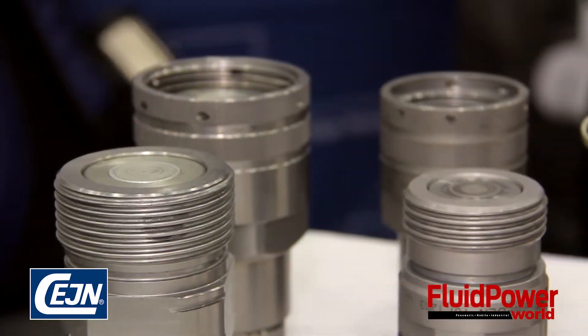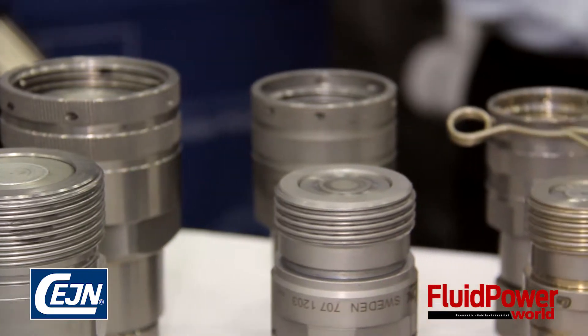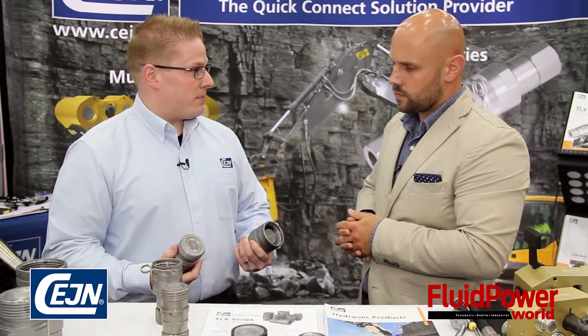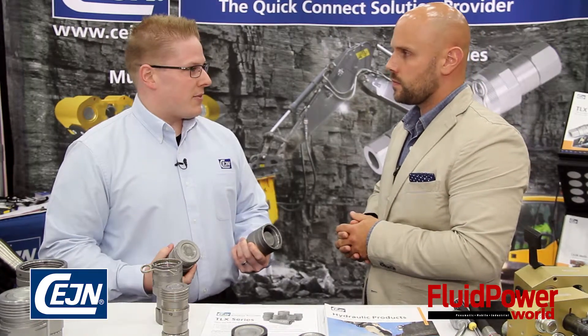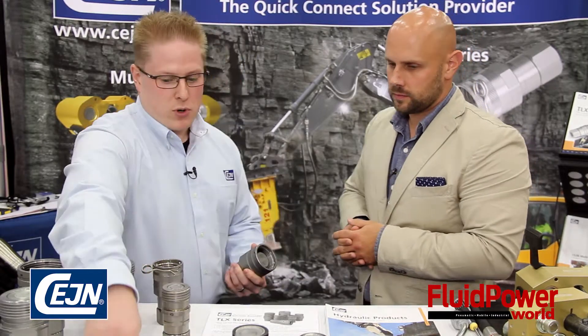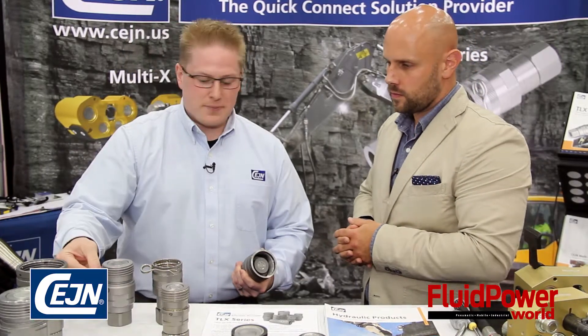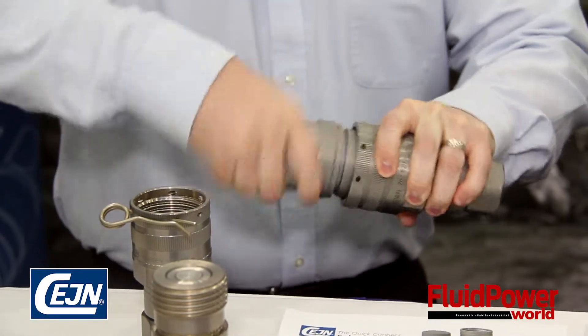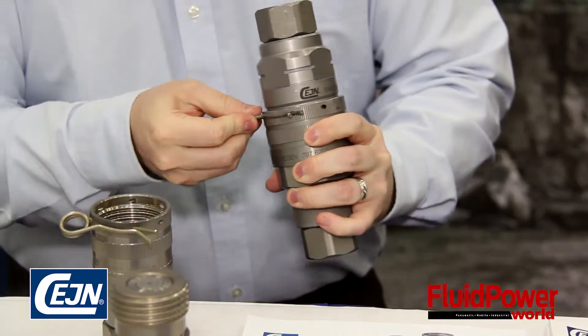More importantly, we've also taken it one step further for the operators. We know we have to make sure the hydraulic system is performing as needed — the valve has to be fully open. Sometimes when these get put together, that's not the case. So what we've done is put a visual clip on these with a little groove to demonstrate to the operator when the coupler engages and the product is ready for use. It helps speed up the job site, keeps it going, and away you go.